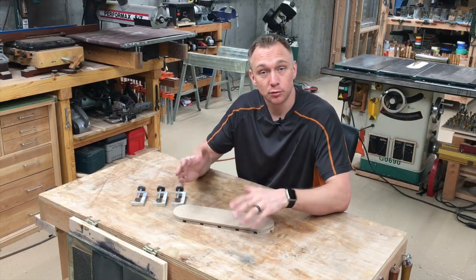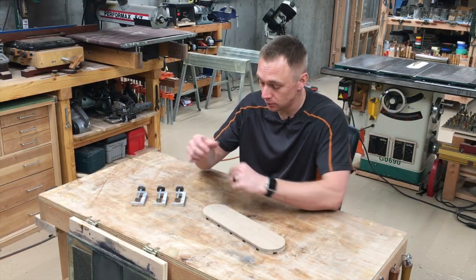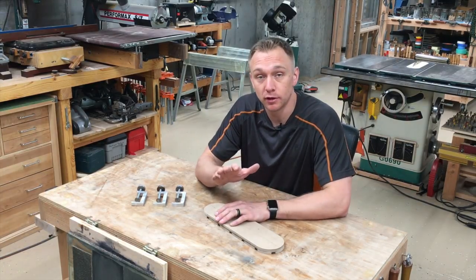So that's the Tempro template system. I'll be able to hang on to this template and make more zero clearance inserts when I need to. Check out the presale in the description if you're interested in this.